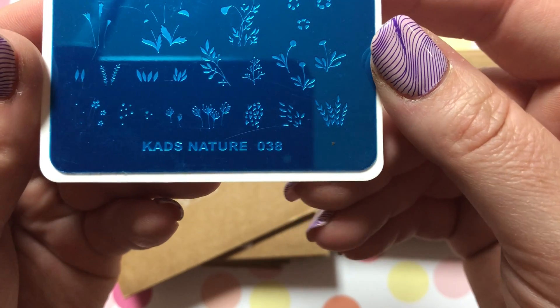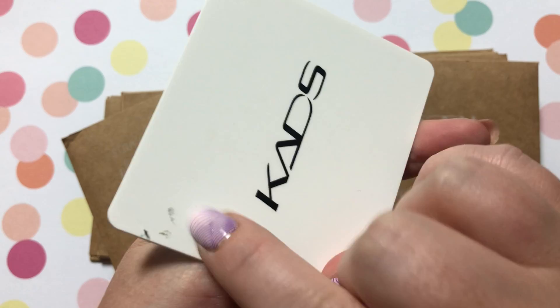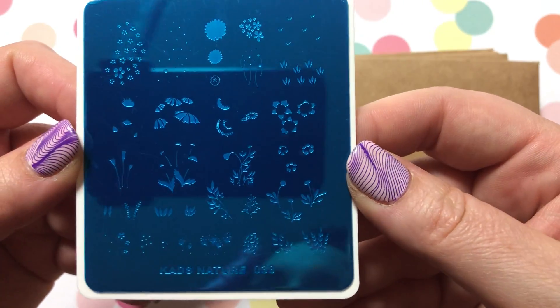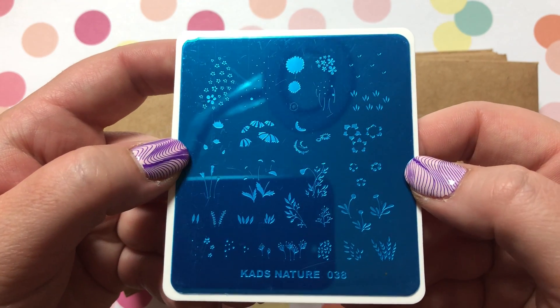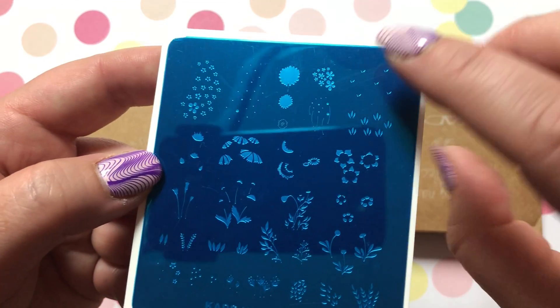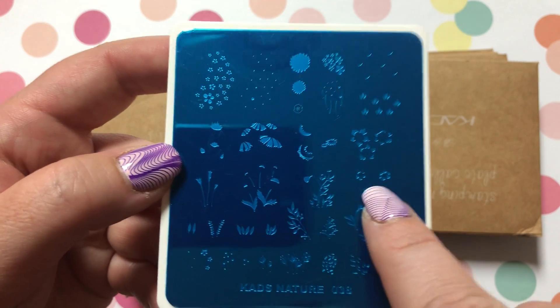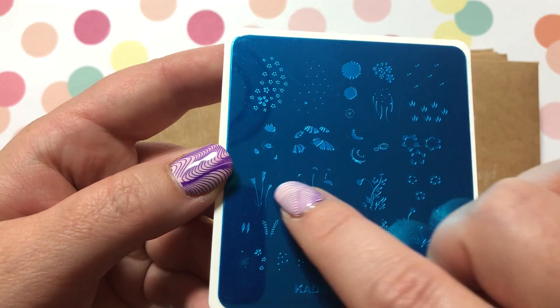KADS Nature Number 38 — this one's a little dirty on the back, I don't know what that's about. I thought it was really cool because you can do a lot with it and pair a lot of things together. You have different stems of flowers and all these different flowers that you can pair with them. Really cool!